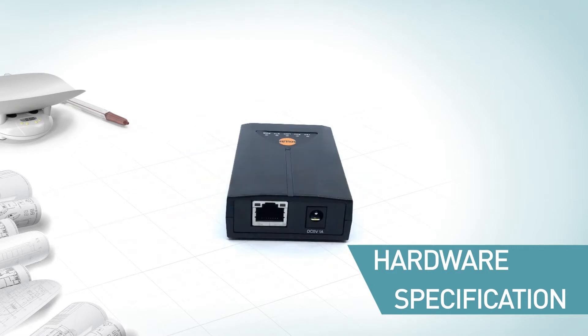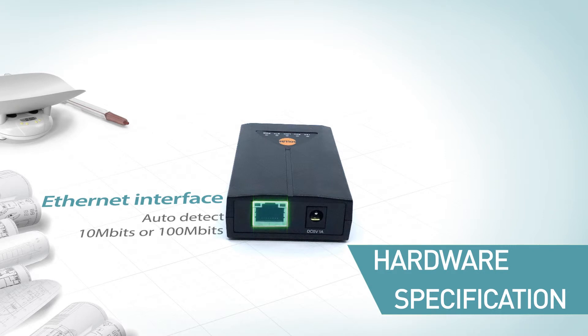On the back side of its body, it has one RJ45 connector for the Ethernet interface. It can automatically detect 10 Mbps or 100 Mbps Ethernet and connect itself. It can also automatically sense whether a one-to-one cable or crossover cable is used.